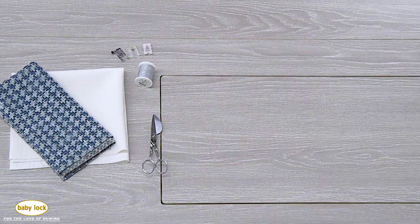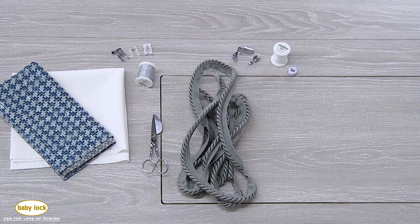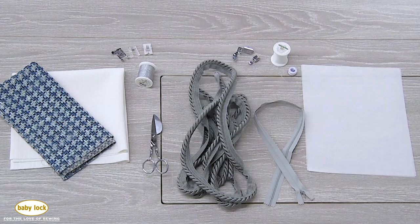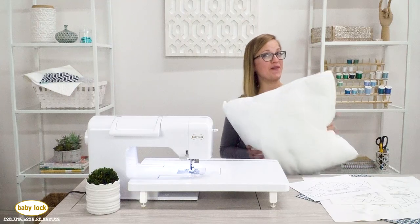You'll also need appliqué scissors, piping cord, and the adjustable zipper foot — though you could also use the narrow zipper foot. Then you want standard thread as well as a bobbin wound with that thread, an invisible zipper, Baby Lock Tearaway Firm stabilizer, your template that comes free with this project, and don't forget your pillow form.